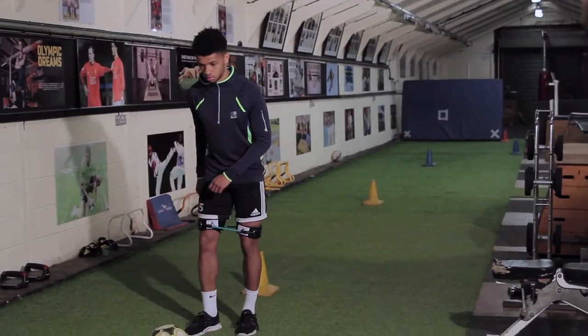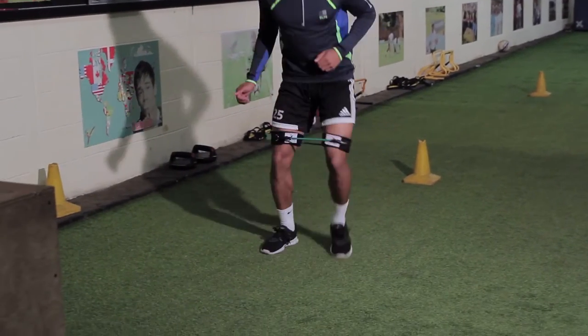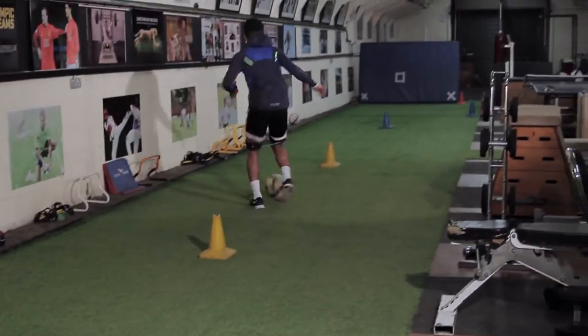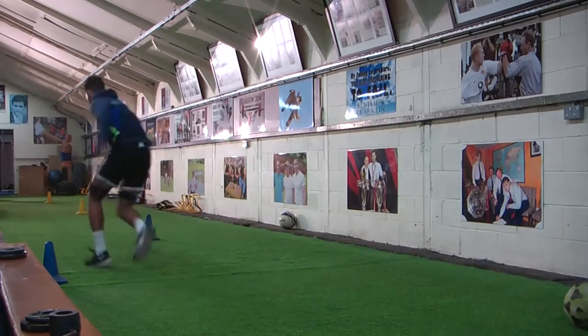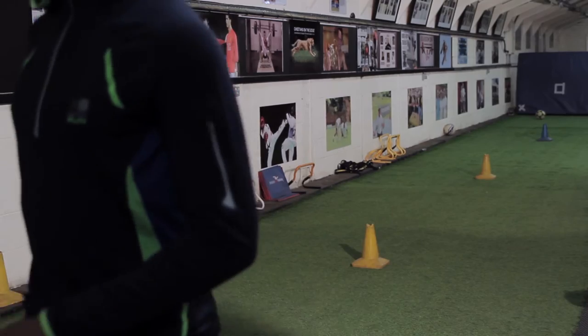Okay Theo, good quality passes and control, and then explosive movements when you're ready. And go — good lad, keep control, hit the target, good lad. Turn and spin and fast, come on, fast as you can and slow down and stop. Good lad, excellent.